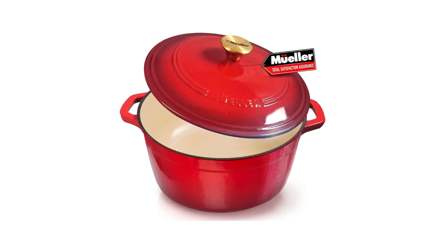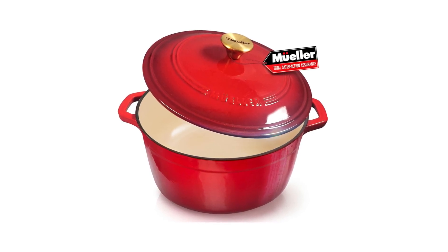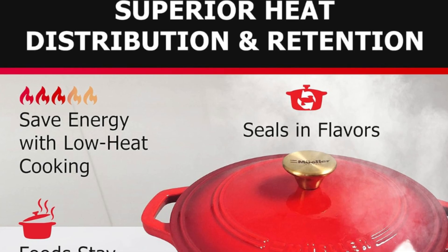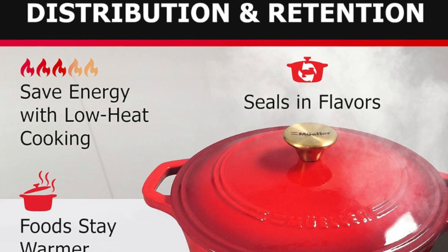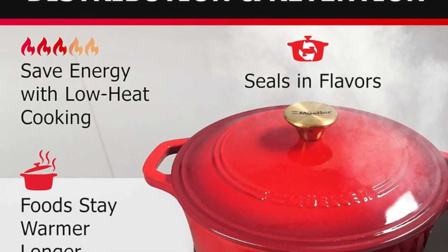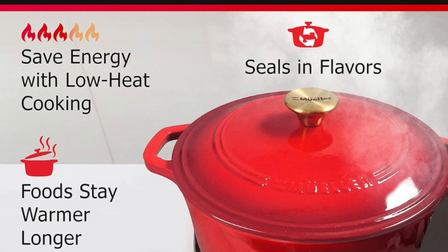What makes this product a smarter choice? Number 1: Original Kitchen Multitasker. The Duracast 6QT Enameled Cast Iron Dutch Oven is the ultimate cookware piece that enhances any meal, from a delicious pot roast to gourmet macaroni and cheese.